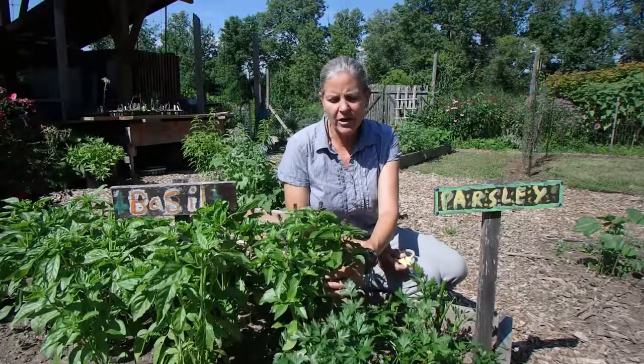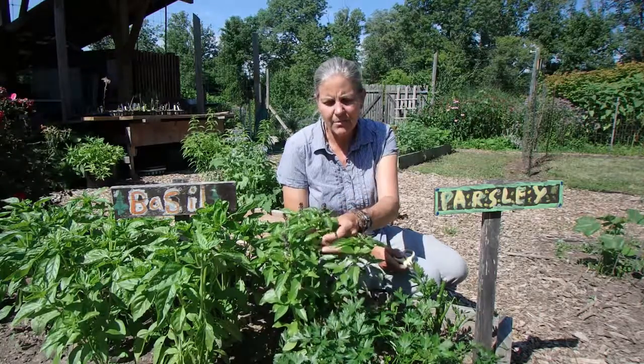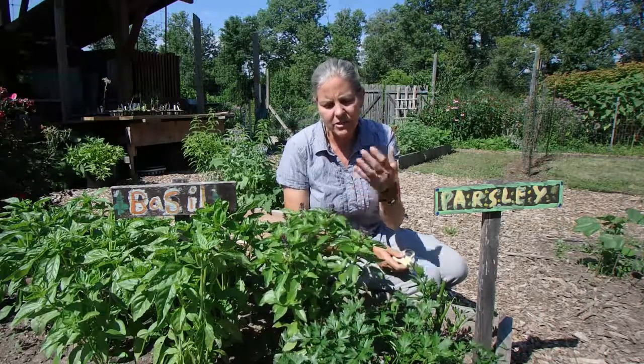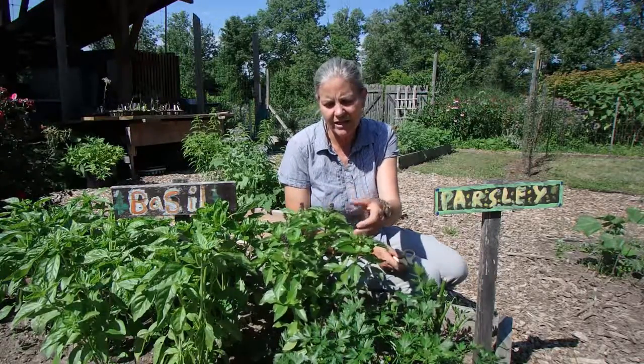Right here we are looking at some wonderful Thai basil, and it's got these lovely purple flowers on the top. The smell is just incredible right now, just coming in here and touching these leaves.